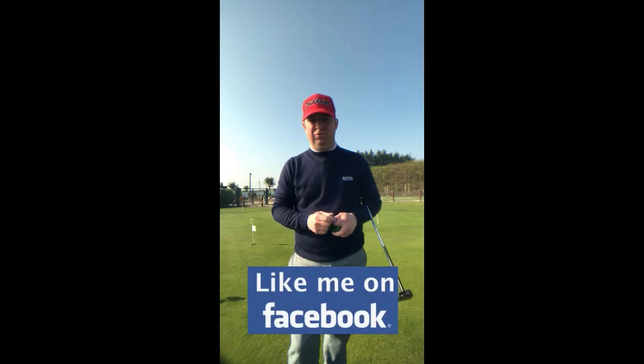Good morning, hi it's Jude here at Mansfield Golf Centre. It's Monday again so it's time for my Monday Minute. This week it's going to be about putting.